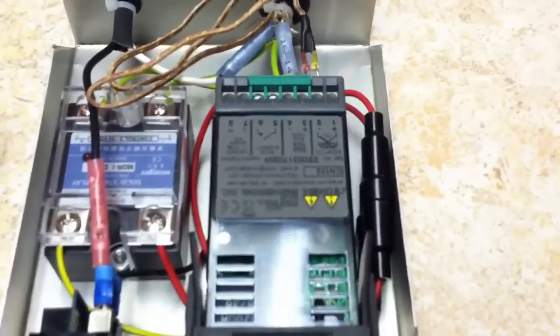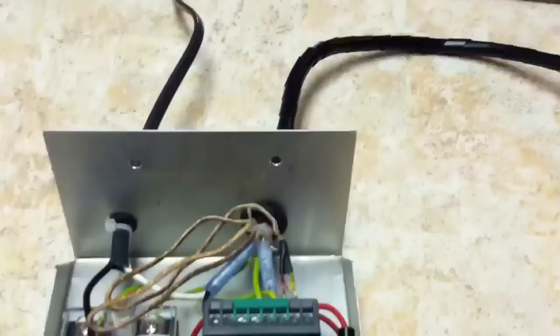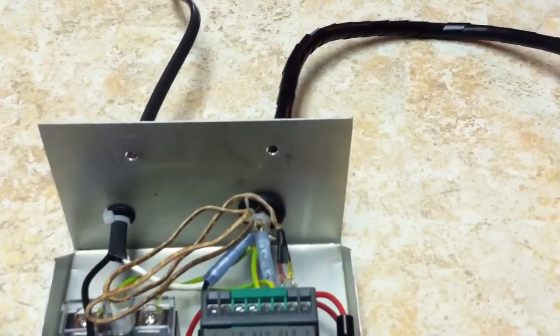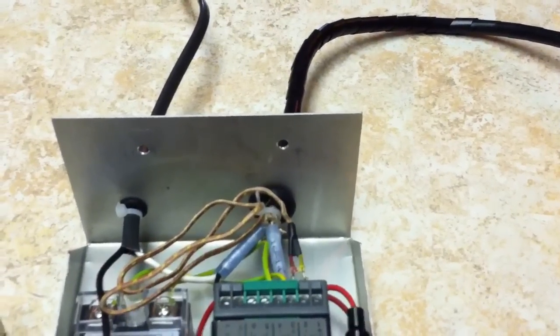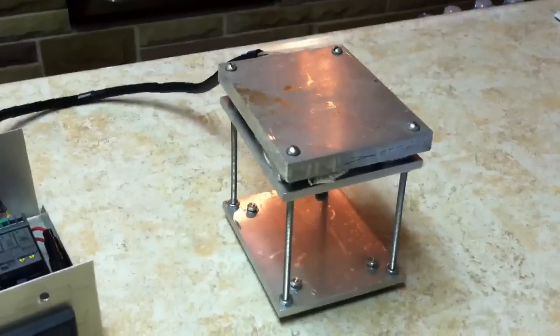Inside there's also a solid state relay and a couple of fuse holders. Over here you have the power cord on that side, and over here we have the power connectors for the heating strip and the thermocouple, which connects over to the hot plate.